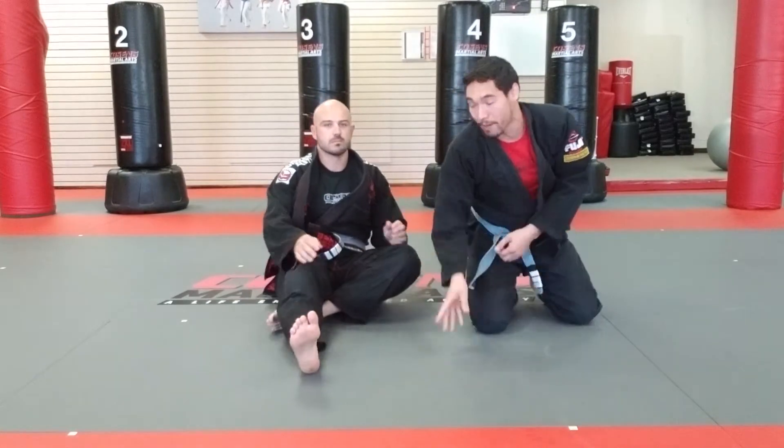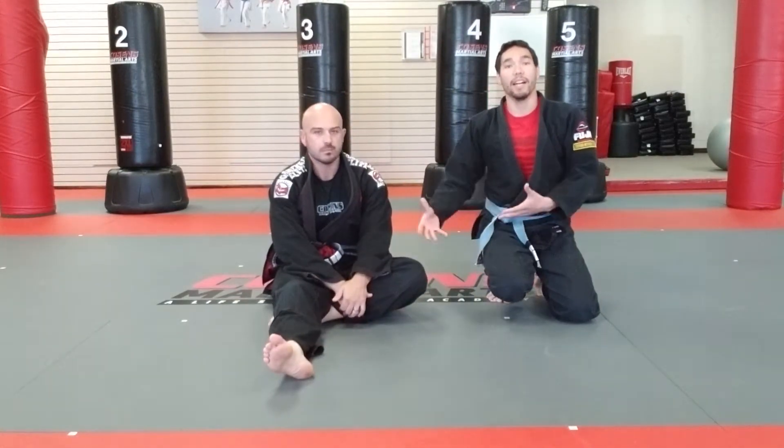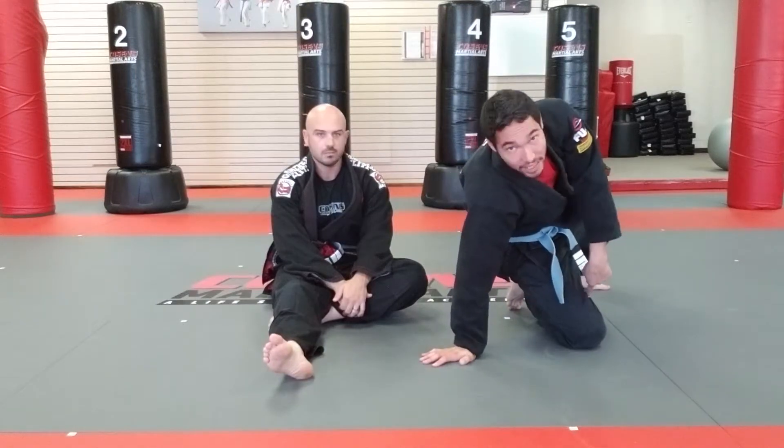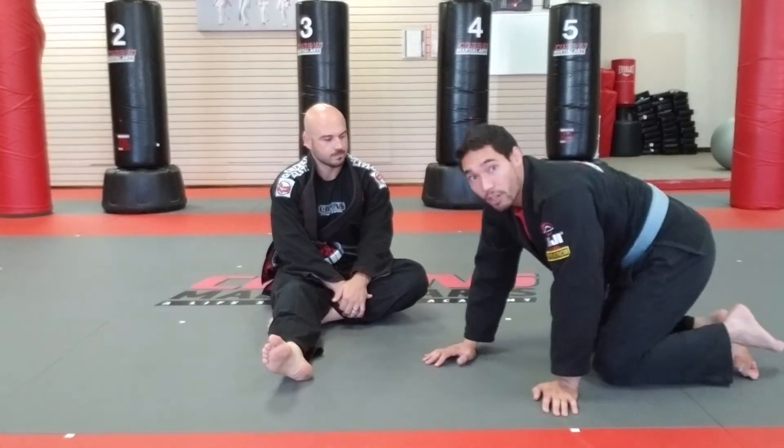I'm doing the same exact motion with this knee cut here. My leg comes up, I drive it across his leg, and then go into side control — just like an opposite side knee cutter.